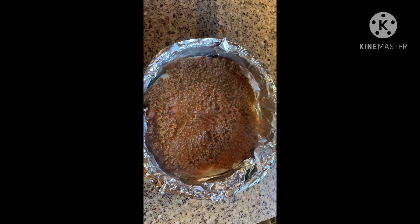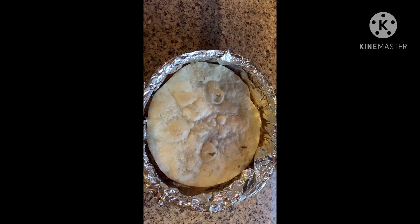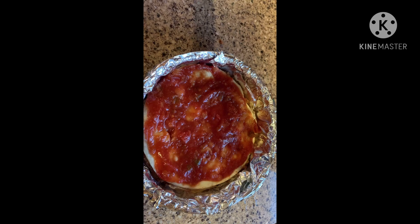Put on your top layer tortilla and then add salsa on top of that. Now you're going to add your shredded cheese.